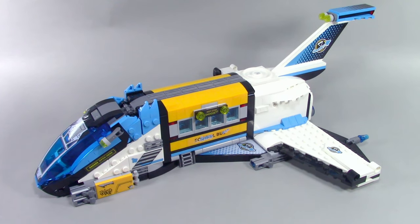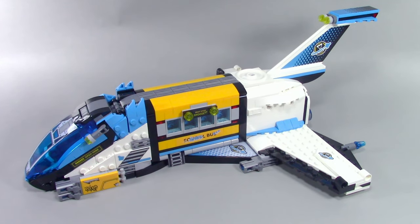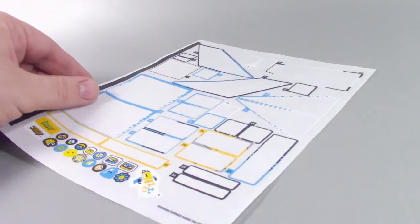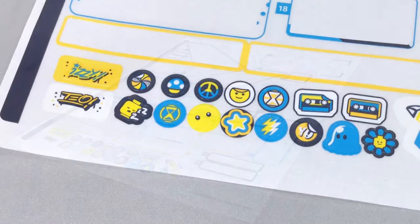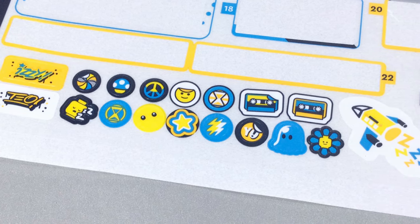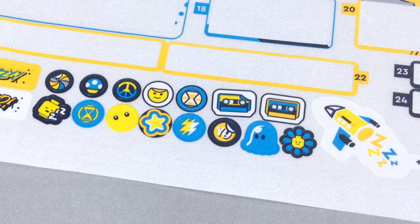The ship is covered in a dot matrix pattern and covered in the logo used for LEGO's classic space themes with the Dream Chaser logo at its center. All of these are stickers from this massive sticker sheet, but what's neat is that extras are included so you can decorate the space bus how you'd like. Any hero-specific set that includes Mateo in this first wave comes with extras like these.